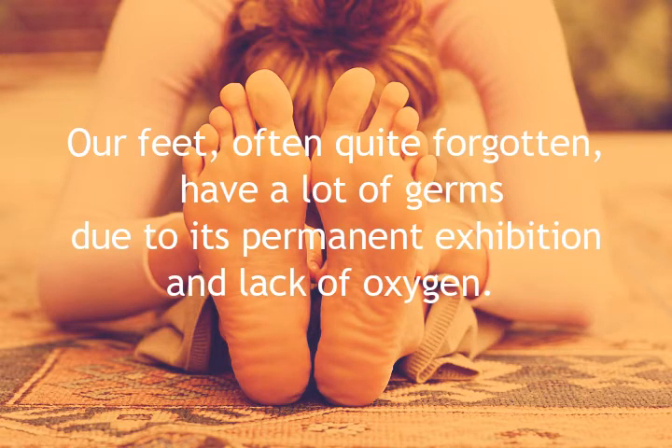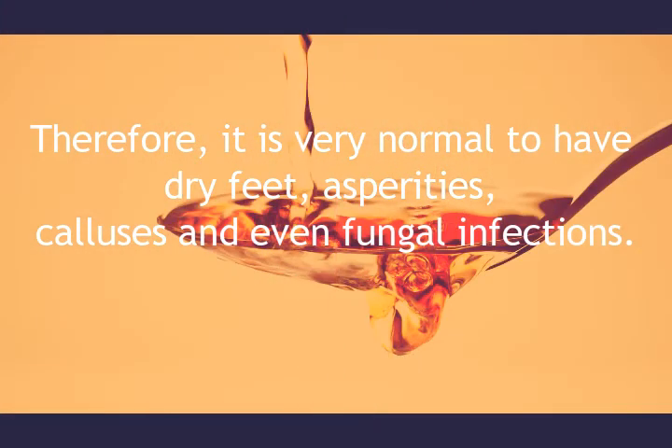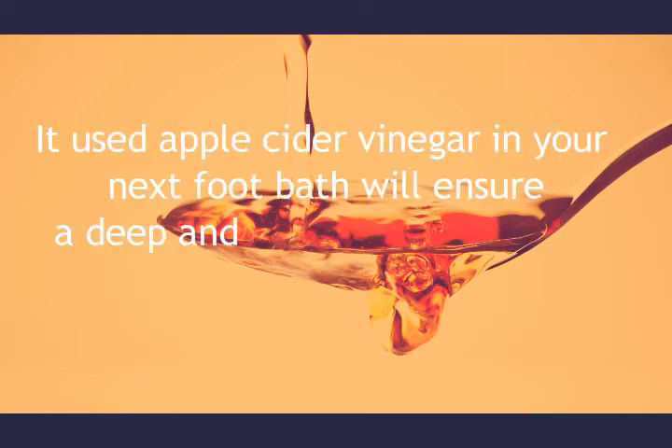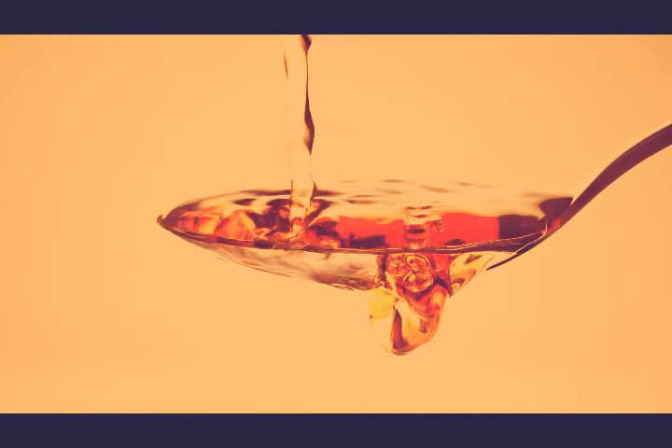Our feet, often quite forgotten, have a lot of germs due to their permanent exposure and lack of oxygen. Therefore, it is very normal to have dry feet, rough patches, calluses, and even fungal infections. Using apple cider vinegar in your next foot bath will ensure a deep and healthy disinfection, and will also kill fungi and microbes responsible for odor.